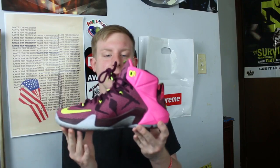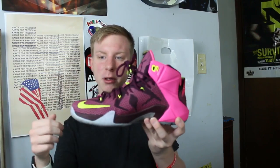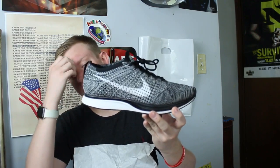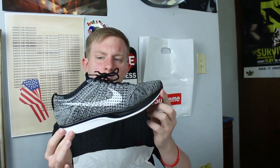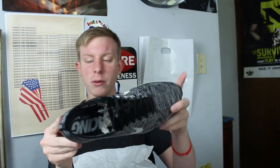LeBron 12 Double Helix — when I bought these I didn't realize they were pink, and that's the whole thing that really sells me on them now. I was super pumped when I caught these on WeSC like two years ago and I've worn them a lot — I really need a new pair. Nike Flyknit Trainer in an Oreo colorway, I think this is a 2.0 Oreo. It's a really really clean shoe and goes with a lot.